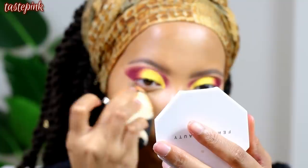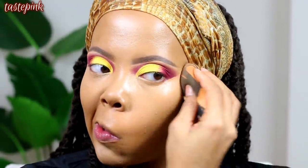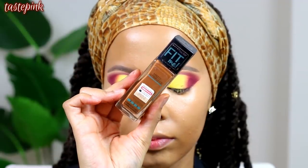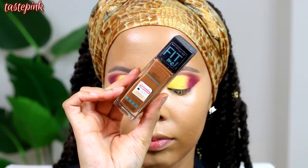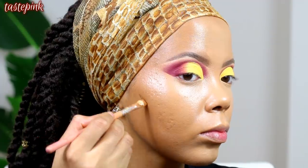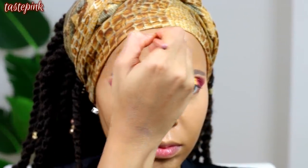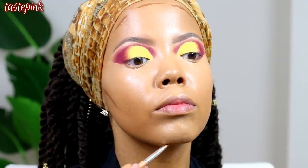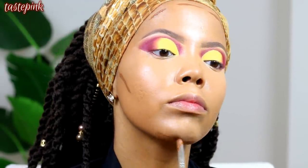For the contour I'm using the Maybelline Fit Me Matte and Poreless Foundation in shade 360 Mocha to chisel this face. Apply it in the hollows of the cheeks, around the forehead, at the base of the chin — wherever feels right. Blend it in for your life with the blending sponge, then follow up with a brush if necessary.